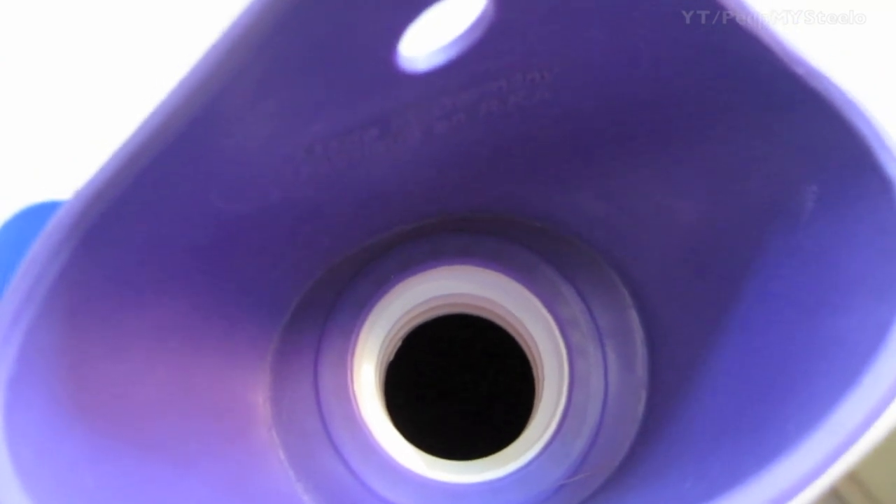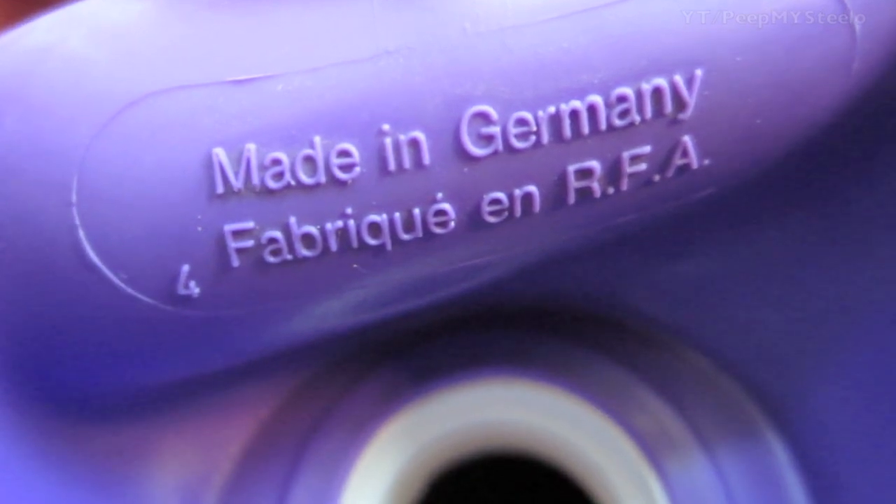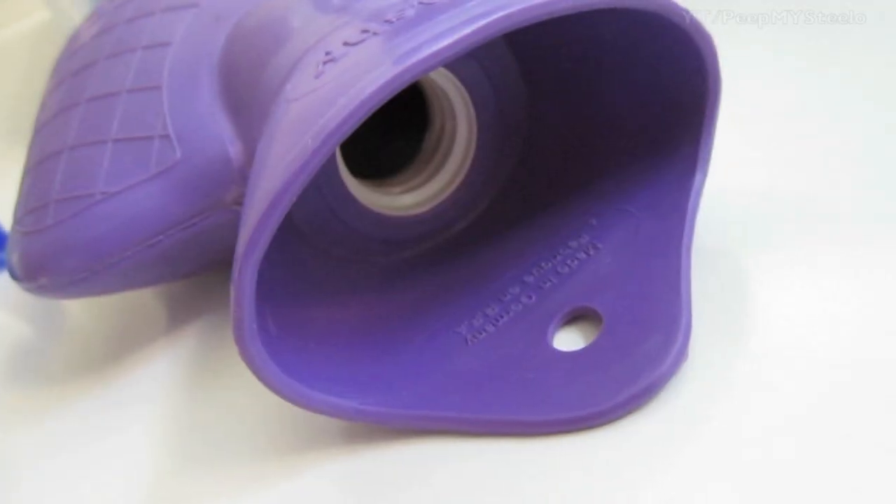Next we're going to take a look at the opening — the hole to fill the water. It's made in Germany. You got the screw top action there that you'll see in a second.